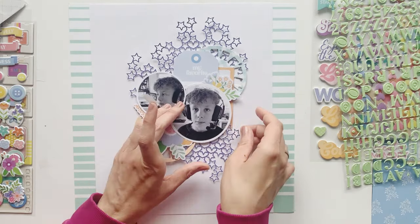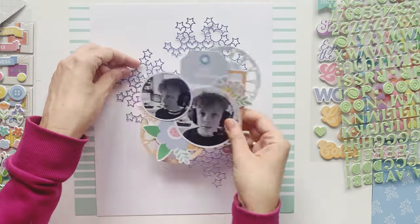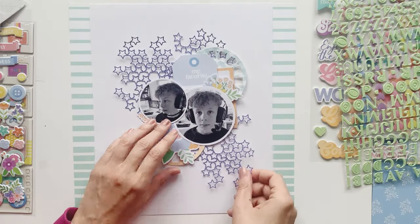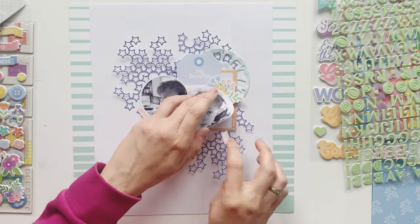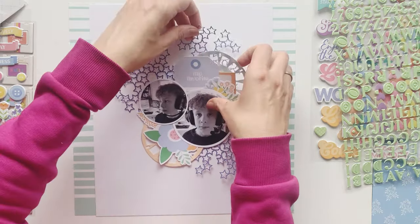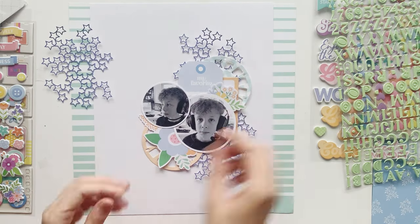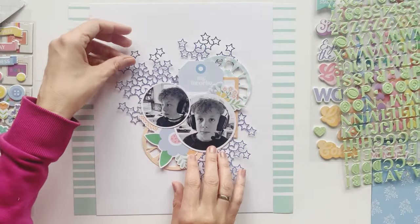Everything is placed on the starry background — this is what holds all the elements together. I think I will definitely have some loose ends of the starry background in the end. I just adhere it in the middle of my page so it also gives the whole project more dimension and a three-dimensional touch, which is something that I like a lot.